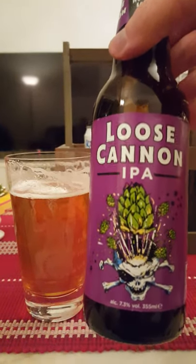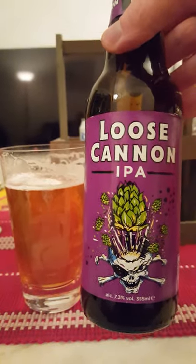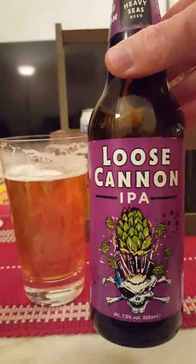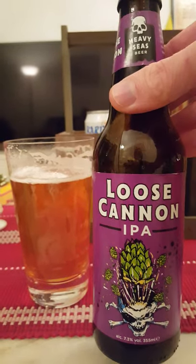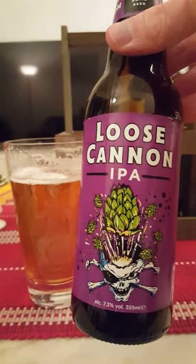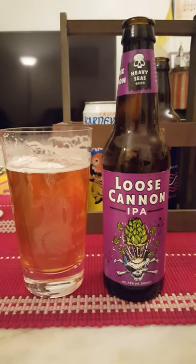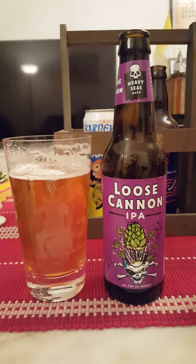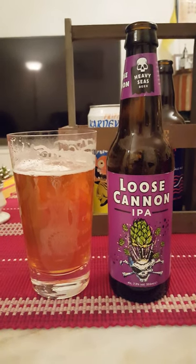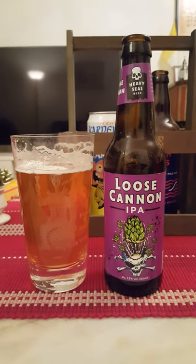So what can I say guys — if you like your American IPAs with that heavy bitterness and that very distinct floral hoppiness, then this will definitely be the way to go. Heavy Seas Beer, or Clipper City Brewing, their Loose Cannon IPA, 7.3 percent. You don't notice the alcohol. It has all those American features to it — if you like those, give it a go. For me, it's a good beer — 3.75 out of 5. That was everything I had for today, thank you for watching guys.